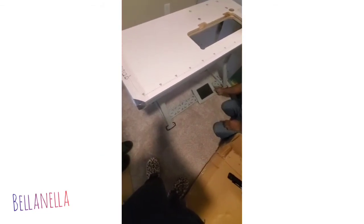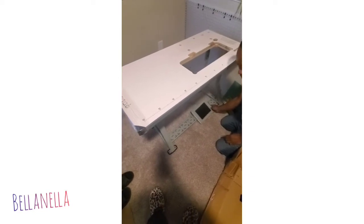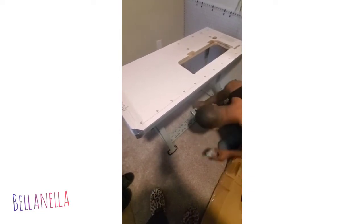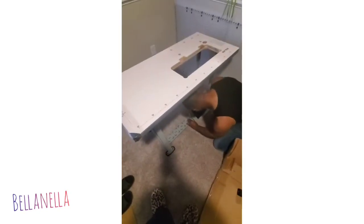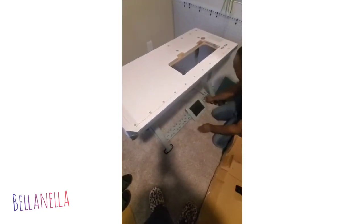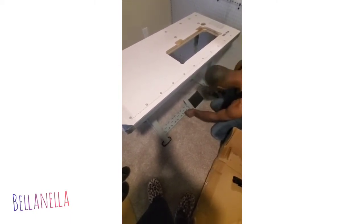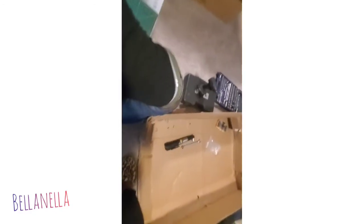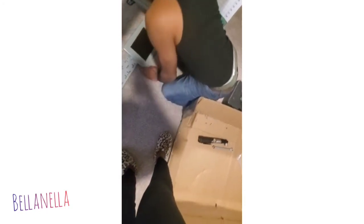It's always important to have a friend, a family member, your husband, a mechanic or a technician — somebody that can help you put the machine together. It did take a long time, but it's always good to have somebody that knows how to put things together.